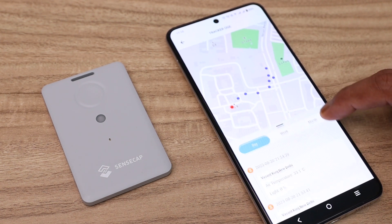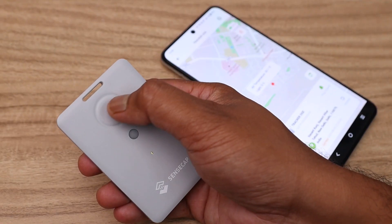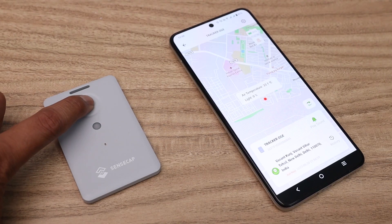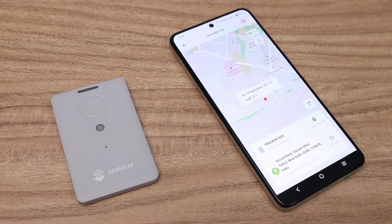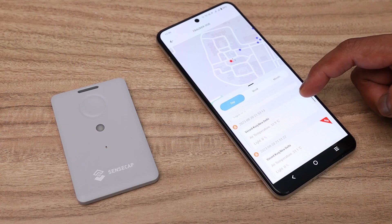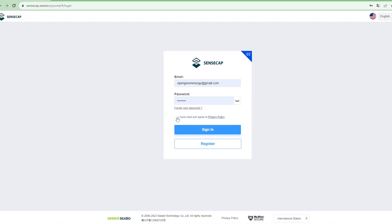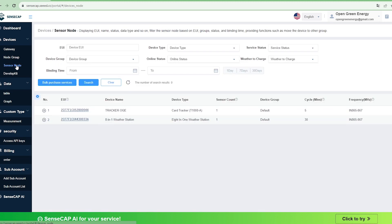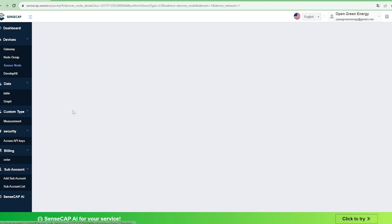Now let's see some interesting features of this tracker. A single click will send data immediately to the LoRaWAN network. Similarly, you can trigger an SOS by double clicking the push button. You can also view the tracker data by logging into the Sensecap portal website, which has a lot of cool features to explore.